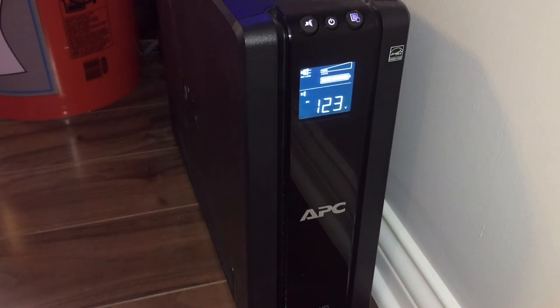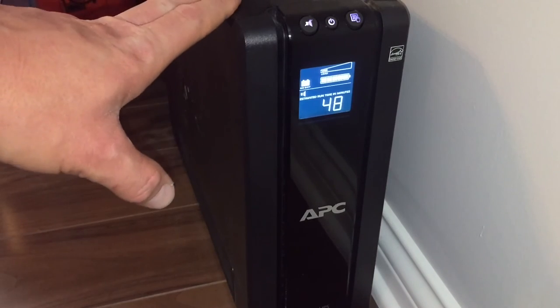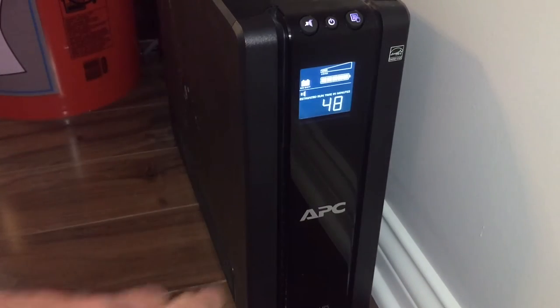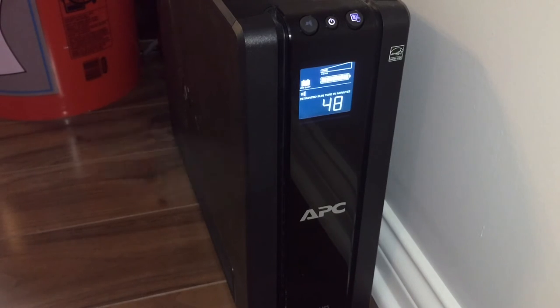I'm going to go ahead and unplug the battery backup so we can hear the audible noise and see the runtime. You can hear it is beeping, letting me know it's running on battery backup. My Kessil light shut off because it's not on the battery backup side. My return pump and heater are both still running. A fan kicked on, and at this moment it's telling me I have an estimated 48 minutes of runtime on the battery backup.